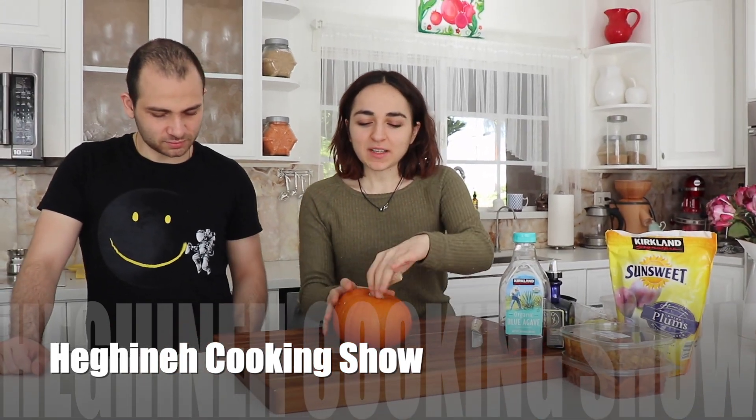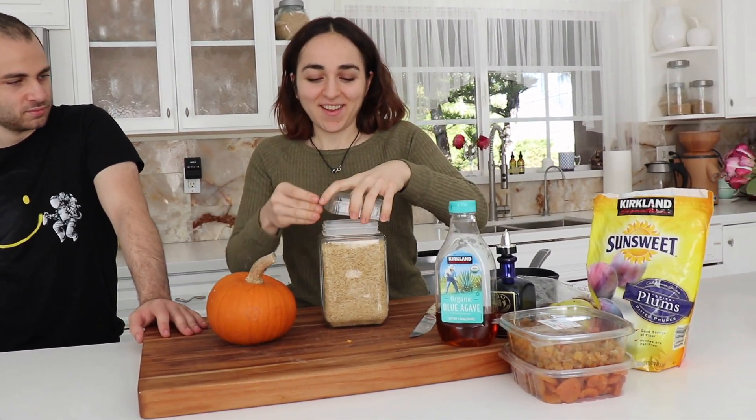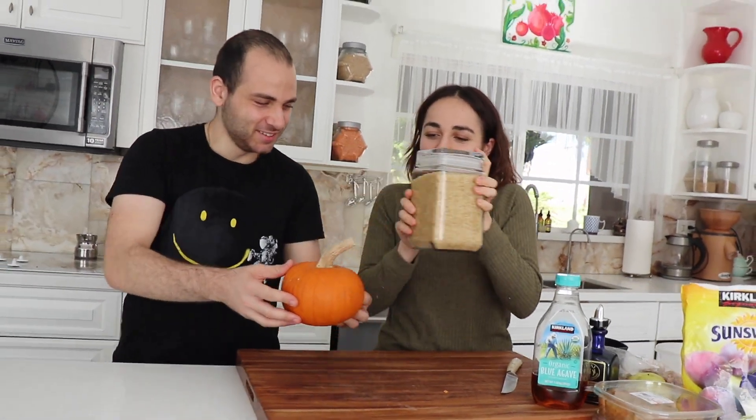Hey guys! Today we are making one of my favorites, Ghapama. And there's a little story about the pumpkin itself — what it represents. So the pumpkin is like the globe, the earth. The rice represents the people on the earth. And the fruits are all the heritage and cultures that bind together and create the world. That's the simplified version of this story.